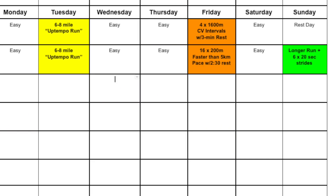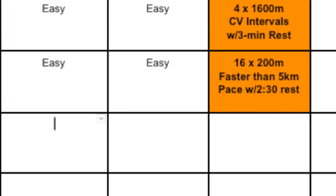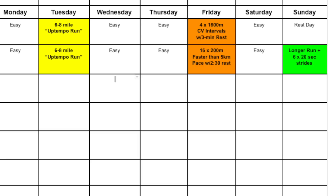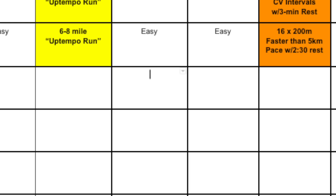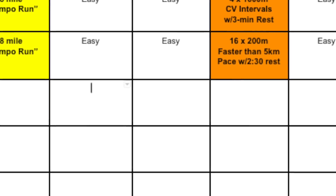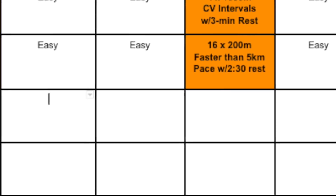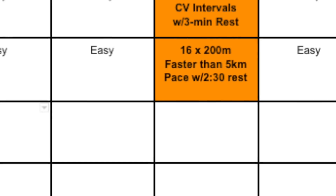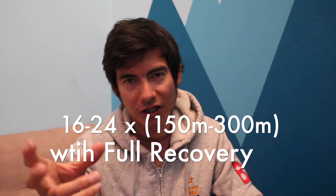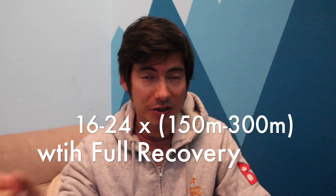So once a week you do this uptempo run, and then maybe three days later a track interval session — it could be a cross-country session in a park or on the road. The next week, you still have the uptempo run first, but then what changes is you go into a repetition session — Jack Daniels rep style. I call it running economy workouts. It would be 16 to 24 repetitions of 150 to 300 meters.